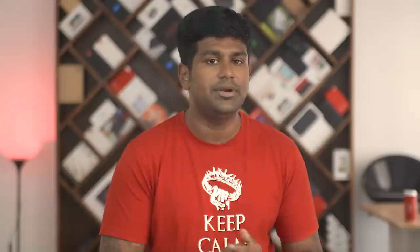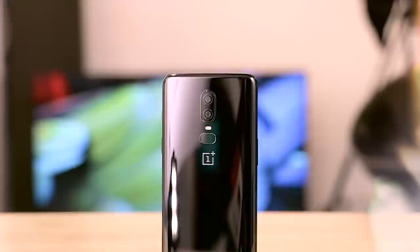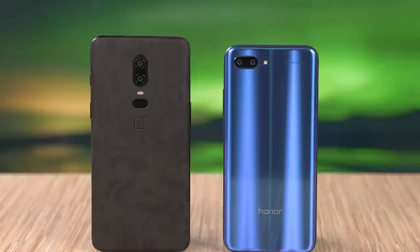Finally, let's talk price. Honor has priced this competitively at 33,000 rupees — 2,000 rupees below the base variant of the OnePlus 6, its biggest competitor. We have an entire comparison video on which phone is better suited for you, so if you're trying to pick between them, here's a card to that video. I'm not sure which goes live first, so if you don't see it, check back in a few days.